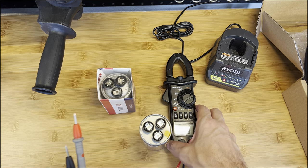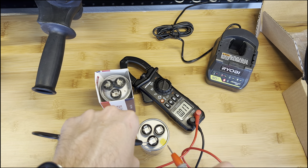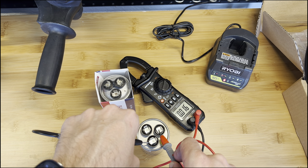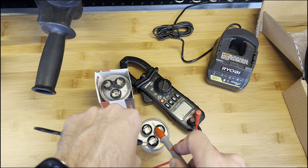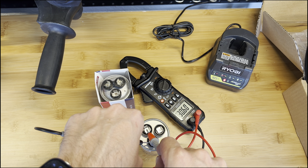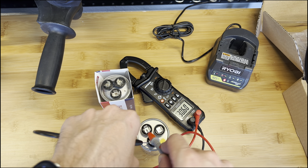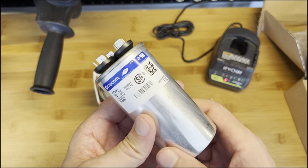What you want to do is test from common to FAN and from common to HERM. Testing common to FAN gives you 5.142, and common to HERM gives you 30.6. This is a new capacitor — I always keep one in spare because you never know when it's going to break, and it's pretty easy to replace.